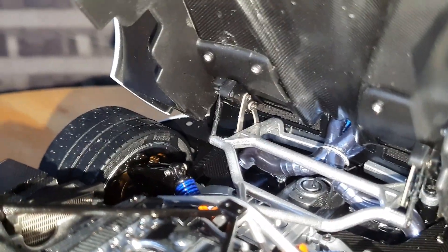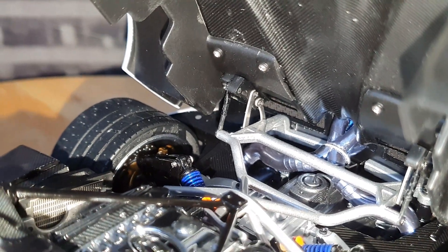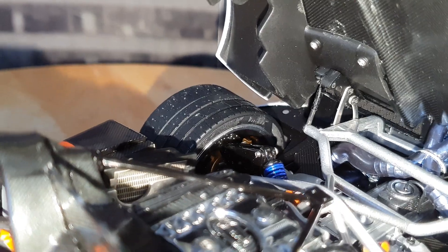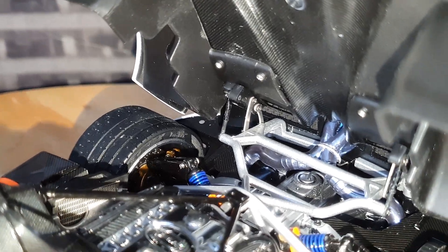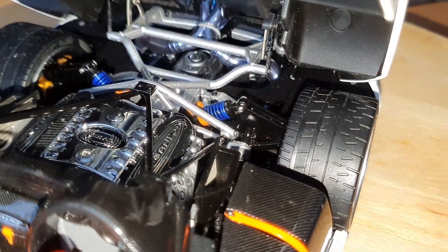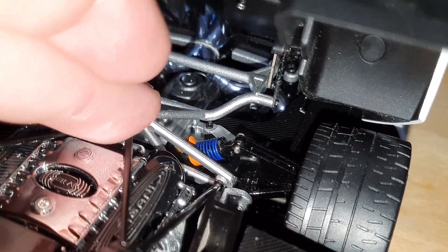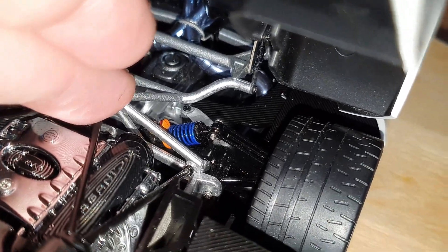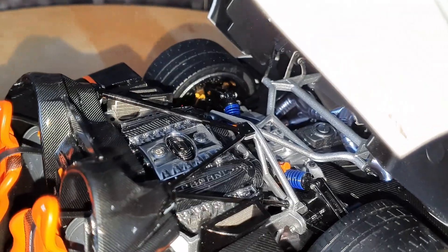You can also see the hinge for the engine cover. Even on the inside of the tires it has details — not just on the outside but on the inside as well, so realistic and amazingly detailed. If I push down on the model you can see the way the springs work — it's so realistic, absolutely amazing, really well done.